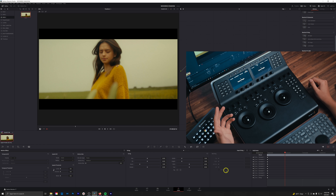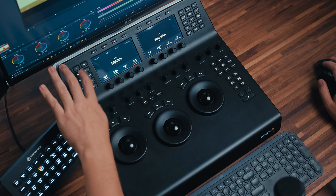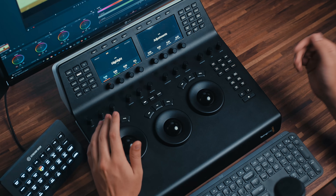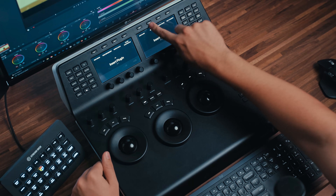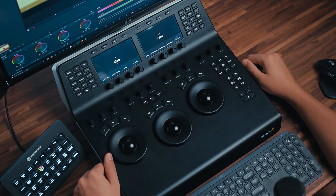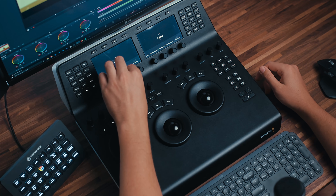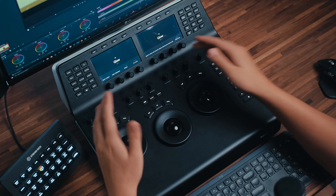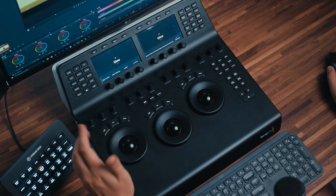Next up we have effects. You can set your favorite effects to populate here. To show how quick that can be: say I'm on primary wheels making changes, I go to my next node, and if I want to add a glow, I can just press effects and then glow — it's going to automatically bring up the glow effect in the OFX tab and I can adjust all those settings here. That said, some of these slider settings aren't necessarily built to be operated on the panel, and I still prefer to use mouse and keyboard for those.